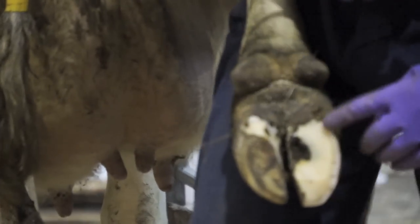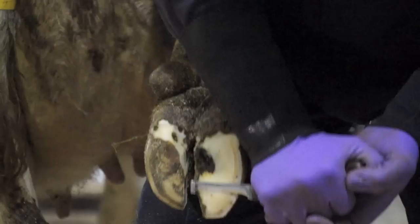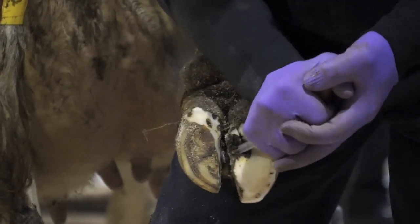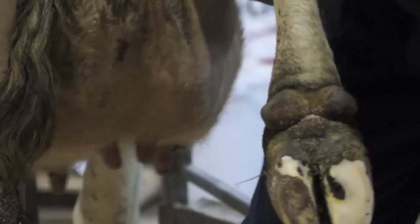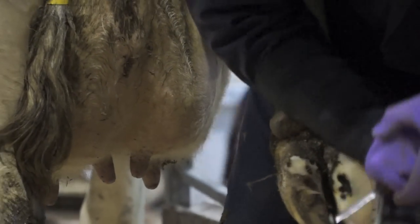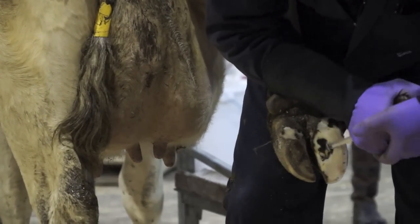The ulcer will appear here because of the pressure caused by all the weight bearing on this outside claw. So I'm just going to reduce the height as much as I can in this outside claw, so she's carrying the weight on that inside. And then just trim out all that hollow, taking all the cracks off the heels as we go. And then it's quite a crevice under there.